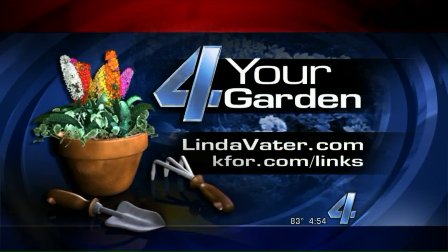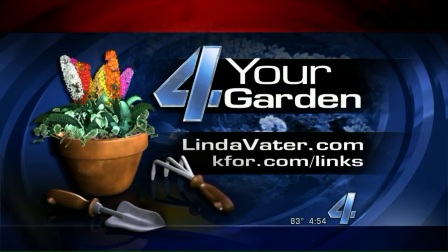You can get a lot of gardening ideas on Linda's Instagram and her blog, which is fabulous — lindavotter.com. Thank you for coming. Have a good weekend.